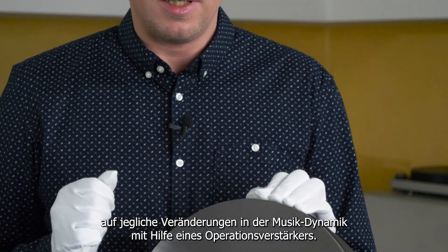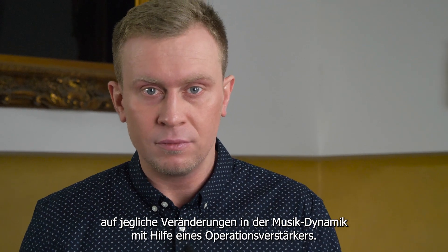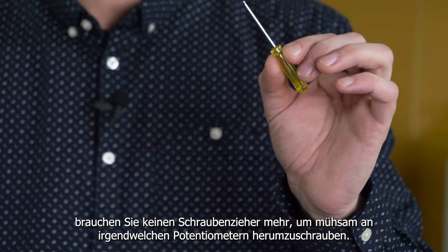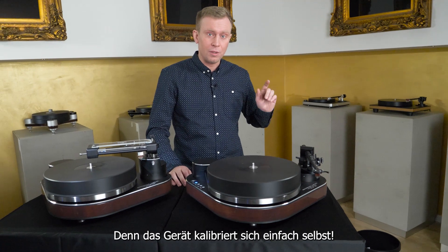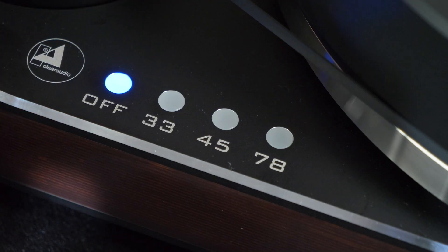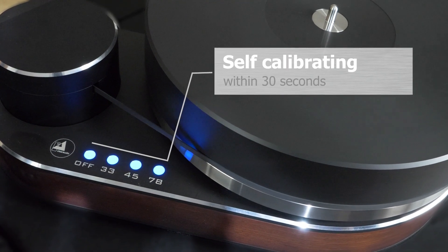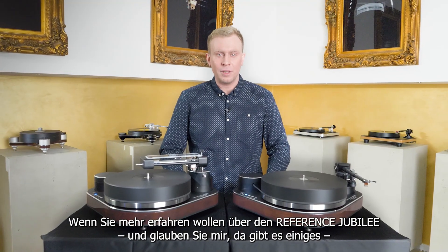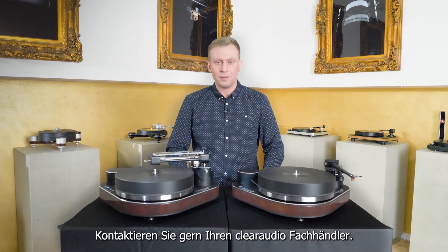For initial setup, you don't need to use a screwdriver to awkwardly adjust any potentiometers, because the unit even self-calibrates. If you want to learn more about the Reverence Jubilee — and believe me, there is a lot to learn — please contact your Clear Audio dealer.